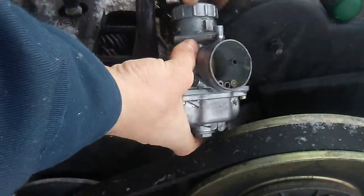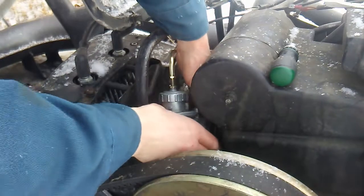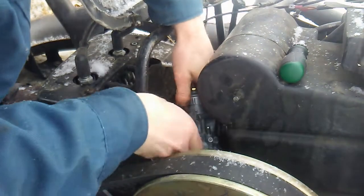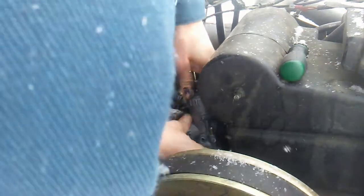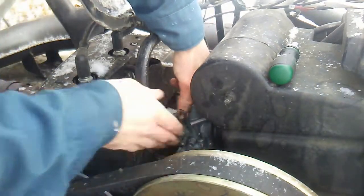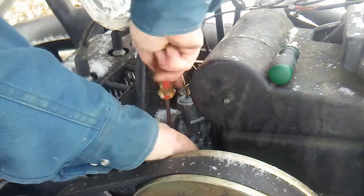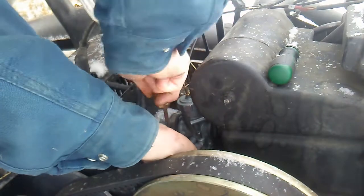Now comes the painful part — trying to get it back in there with the intake silencer in the way. Not sure how well this is going to work. Got it into the intake silencer there, I'm going to try to push it back far enough to get it into the intake — there we go. Okay, it's back in, not as bad as I was expecting. I probably need to replace the rubber boot on the intake silencer though, because the boot is cracked and it's letting a little air leak in.